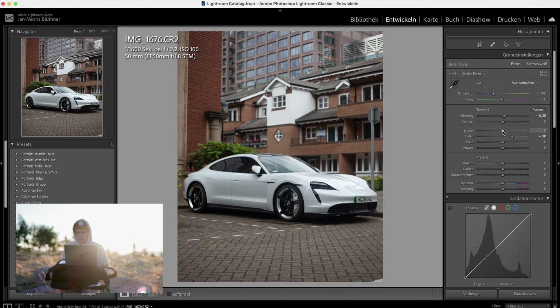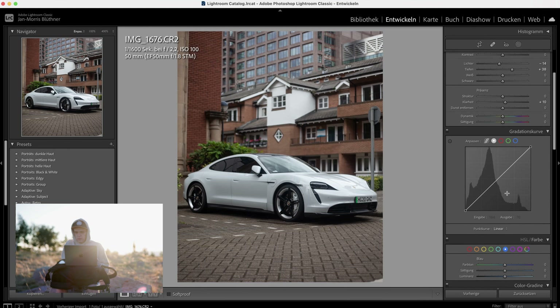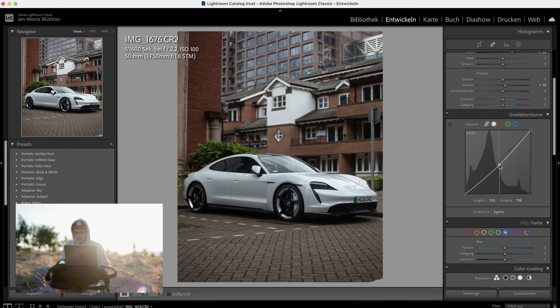Bring up the exposure, increase the shadows, tone down the highlights just a bit — but not too much because the white car loses a lot of its color. Bring in a bit of clarity — 10 is enough right here. Apply the easy tone curve again just like this, and a little bit of fade.